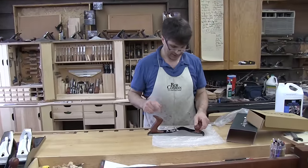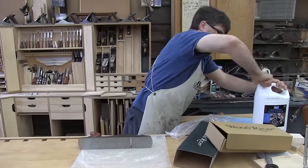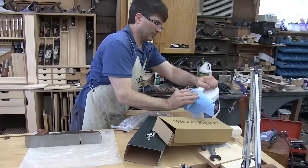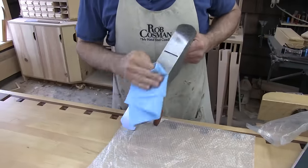Now this also has an adjustable toe plate instead of moving the frog. So I'm going to suggest that when setting it up, you're going to want to take that apart and clean it as well, or else the packing oil that they ship with it may solidify over time and make it hard to operate.